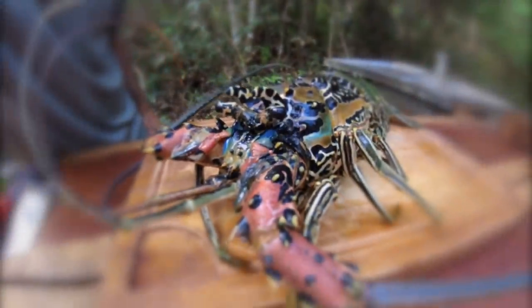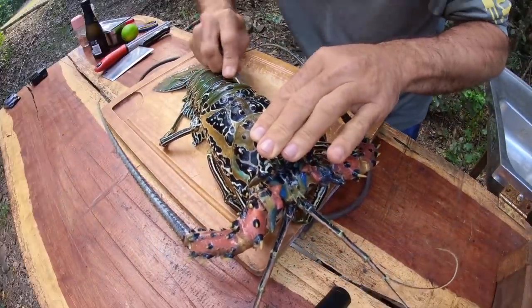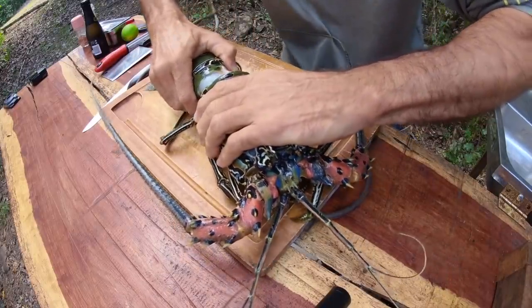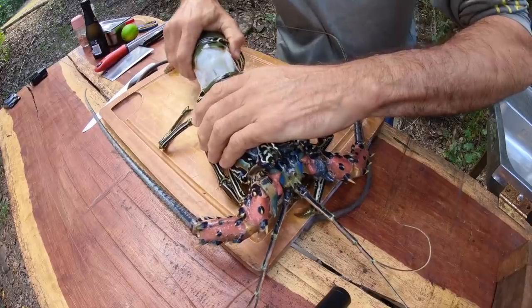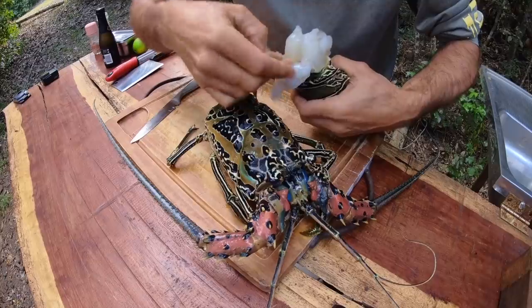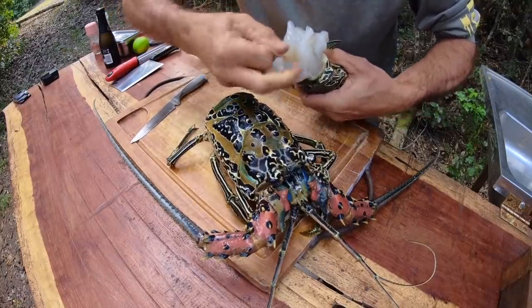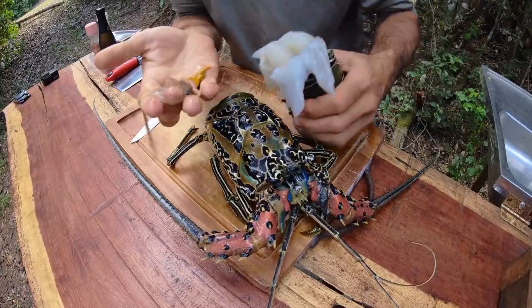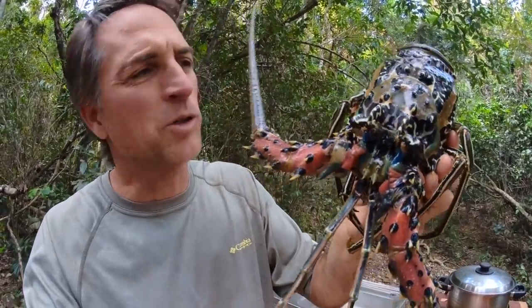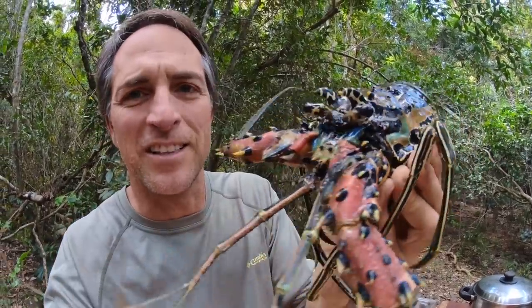First thing I'm going to do is just get a knife and separate the tail from the body — it's a matter of running the knife around like so and pulling it out. There we go. There's a little bit of guts on the tail here. I'm just gonna pull that out and hopefully the poop shoot will come with it — there we go, nice and clean. There's actually quite a bit of meat in the legs and the antenna, so we're going to cook the head up separately — we're just going to steam that. Look at the eyes, look at the colors on these things, it's just cool.